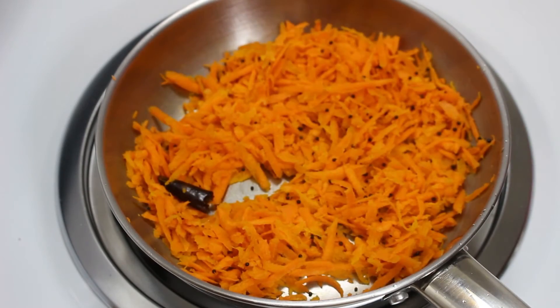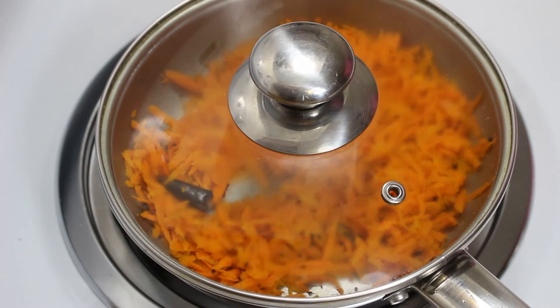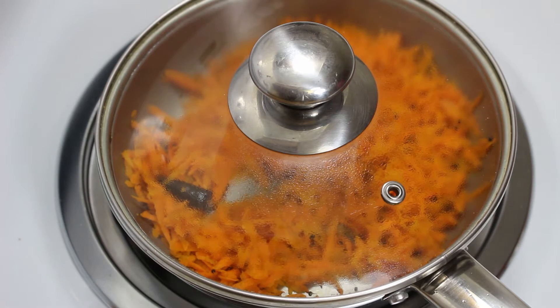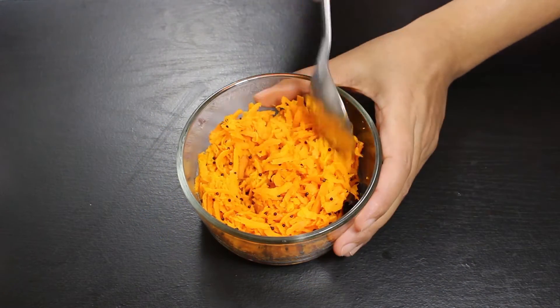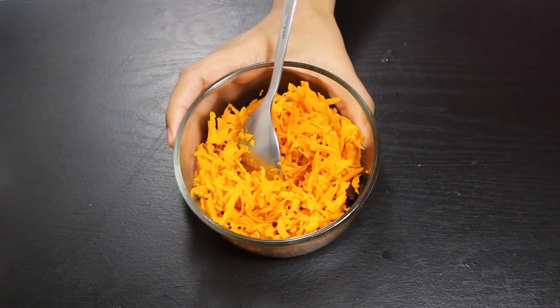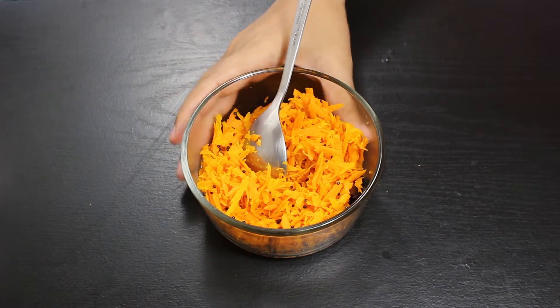After 4 minutes, cover the pan and switch off the heat, and let it sit for 5 minutes. We are cooking the carrots like this to make them soft without getting mushy. After 5 minutes, remove the pan cover and let the carrots cool down for 10-15 minutes, because if you add hot carrots to the curd, it can curdle it.